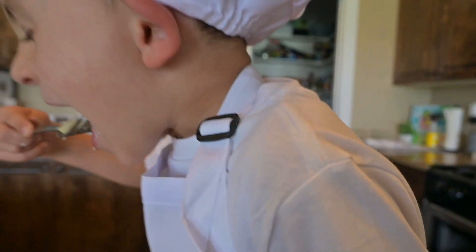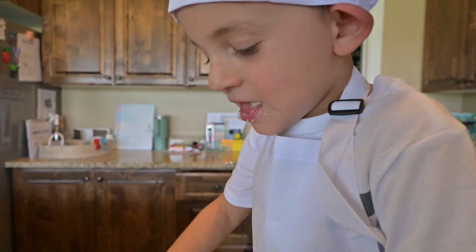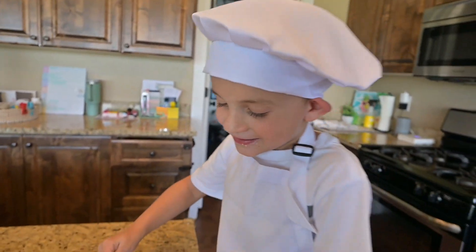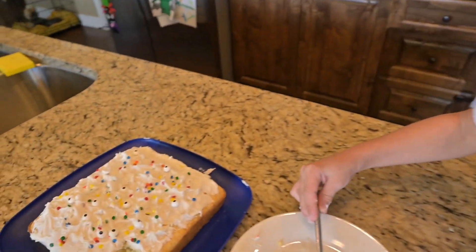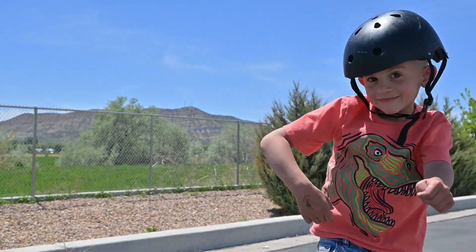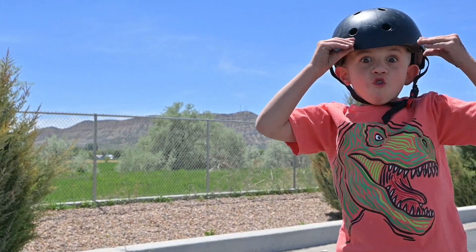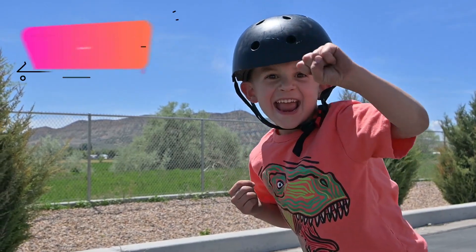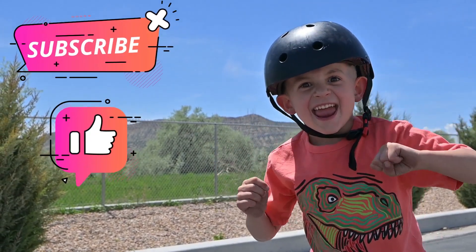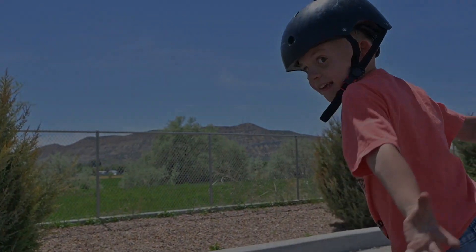Cake! No good. Okay. That's how you're supposed to make a cake — so good! Make your own, maybe it'll taste as good as mine. Let's go! Anything else?